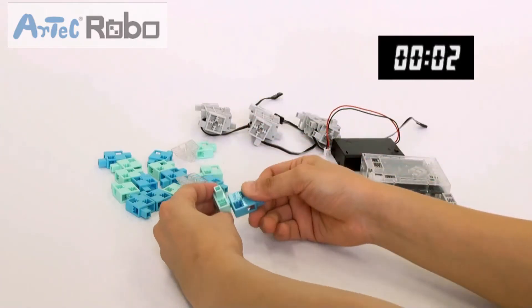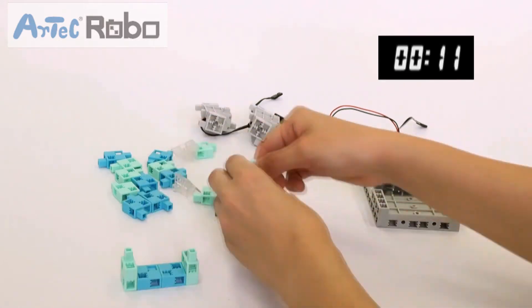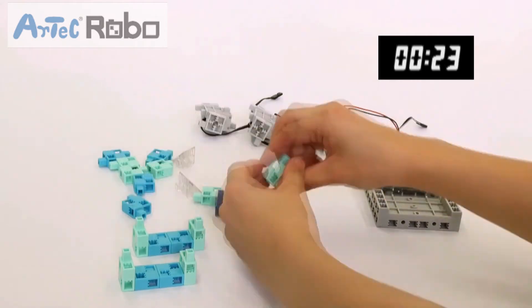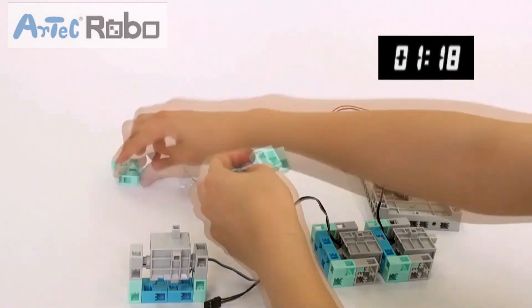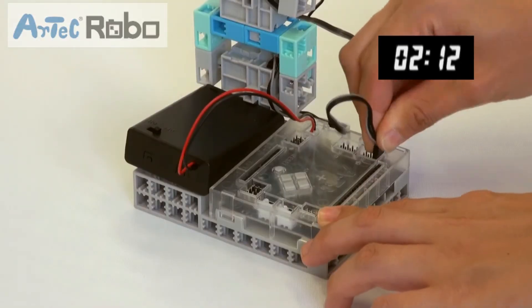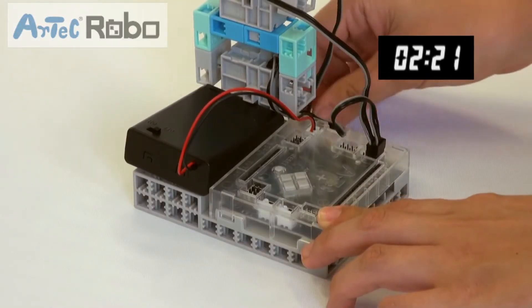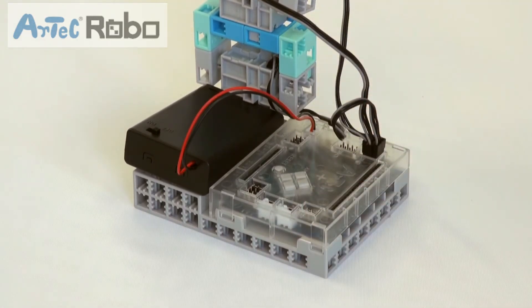Unlike other robot programming kits, Artec Robo parts join easily without the need for connectors. On top of that, wiring is also super easy, so building a robot only takes a fraction of class time. This means teachers can have their students assemble a robot and quickly move into programming, which should be the main part of the lesson.